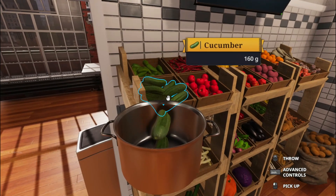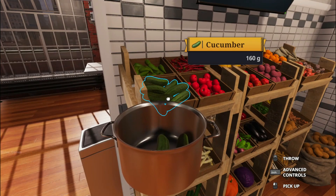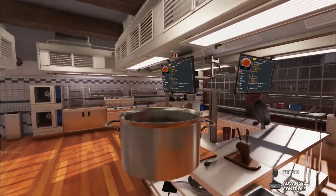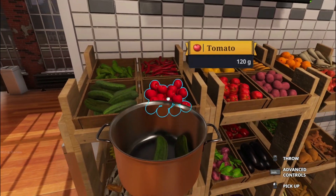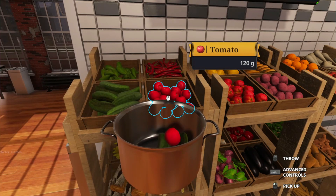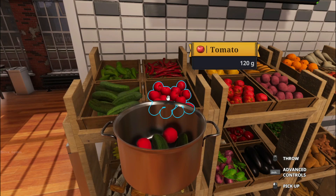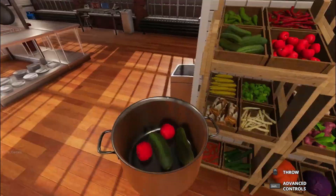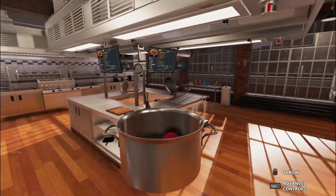One, two... let's see here. Two of those. And then 360 freaking — oh. Don't mind me trying to do math. There we go. Oh, that's a nasty tomato. We're not going to take that.